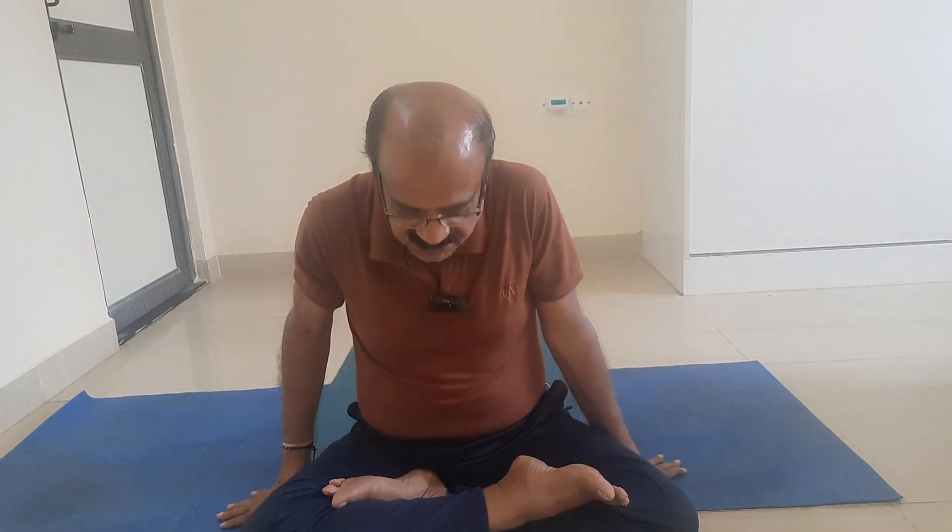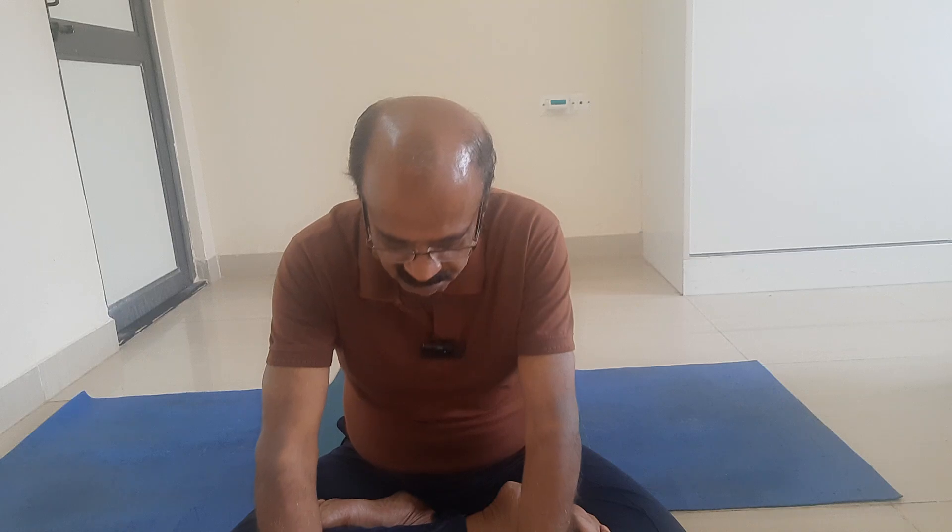My dear friends, before discussing standing poses, I need to cover two Hastamudras. If we adopt mudras on the palm, they are called Hastamudras.